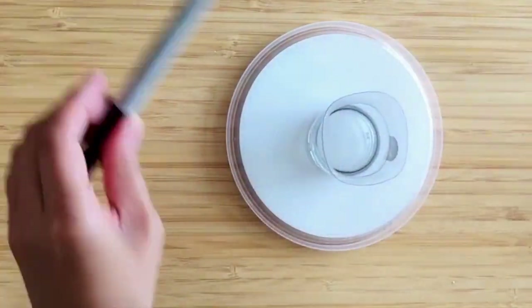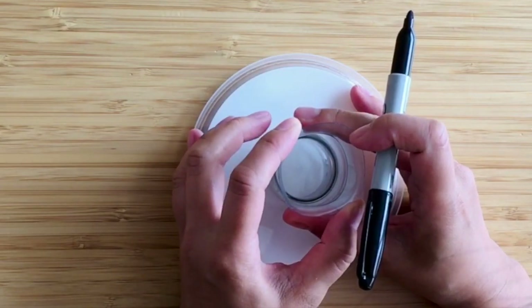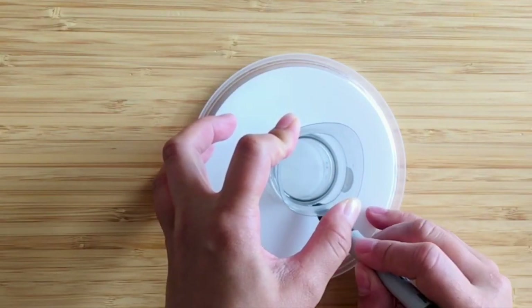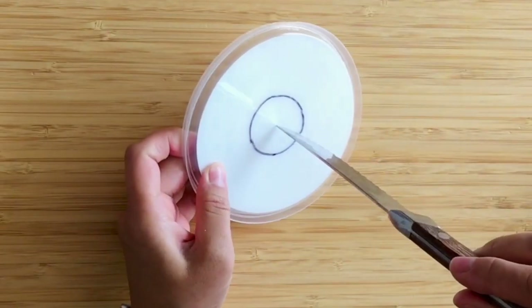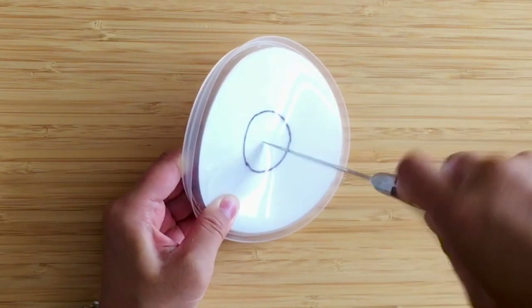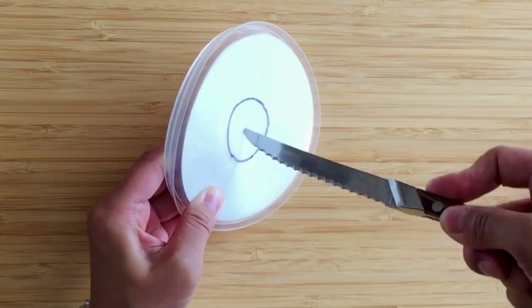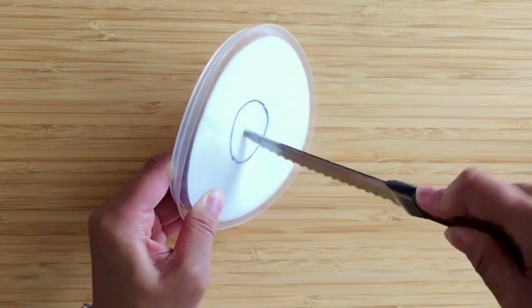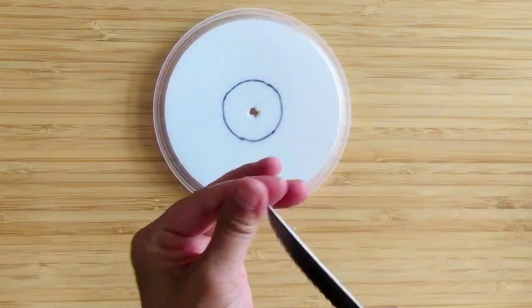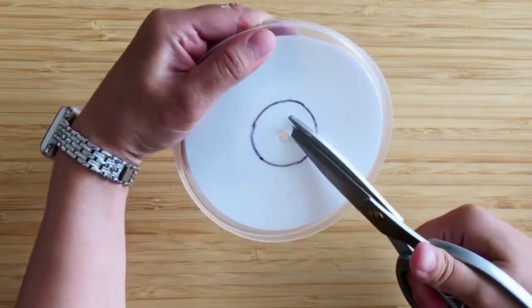To get started, I'm going to take the lid of the container and mark a circle around it because I'm going to cut a hole to fit this lid. I'll cut the hole a bit smaller than what I drew to start off. I'm using a knife, just twisting firmly but not pushing too hard until there is a hole. I'm not stabbing it with scissors because that can be dangerous. The best way is to create a little starter hole to fit the scissors into, and now I can fit my scissors in and cut in a spiral shape.